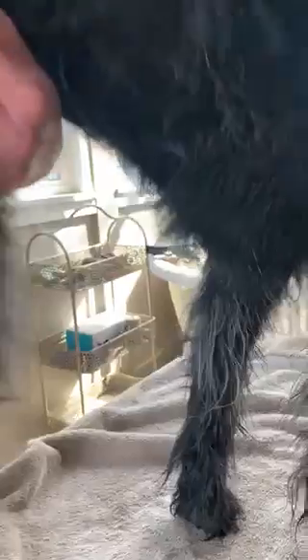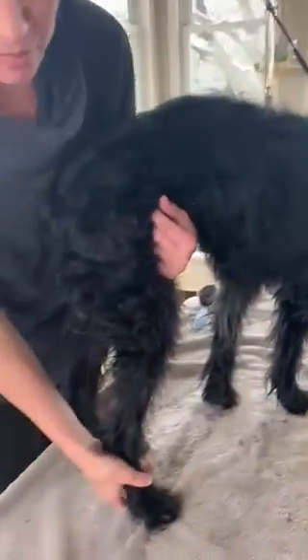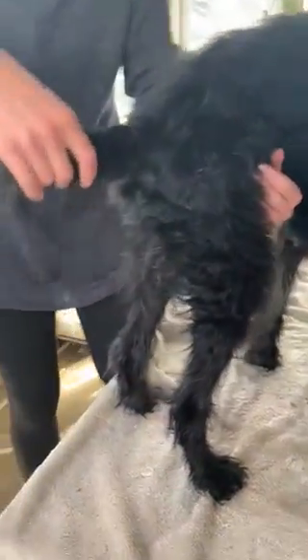We'll obviously be trimming up her ears. Her fur is pretty long. They have asked that I don't use the seven blade up top, so I will shorten her the best as possible to meet that. Her undercarriage is not very long, but again we'll do the best we can with that. Just a glimpse of her underside and the left side of her as well.